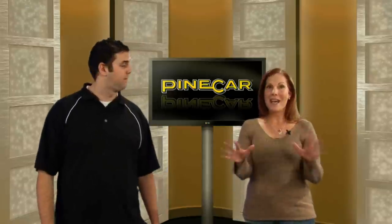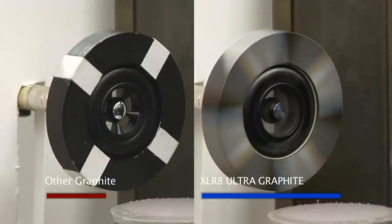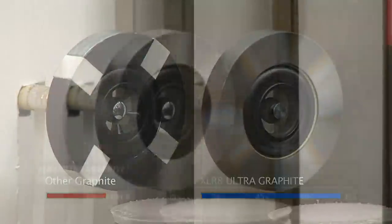Accelerate is the best graphite on the market. How do we know? Simple. We tested it against the popular graphites. Accelerate outperformed them in a laboratory test designed to measure wheel spin. Check it out.